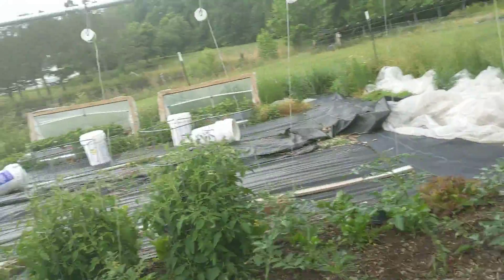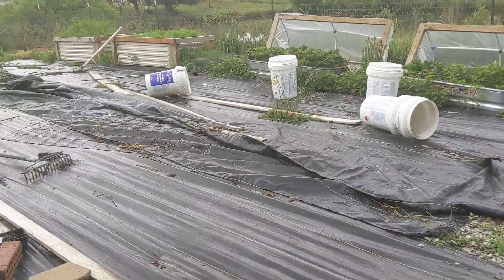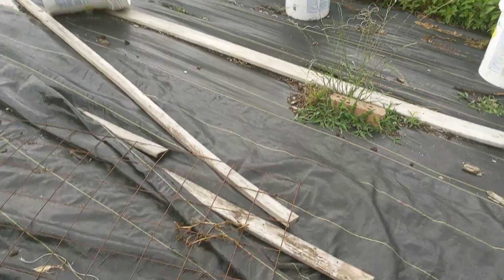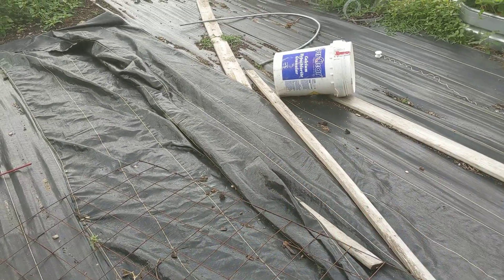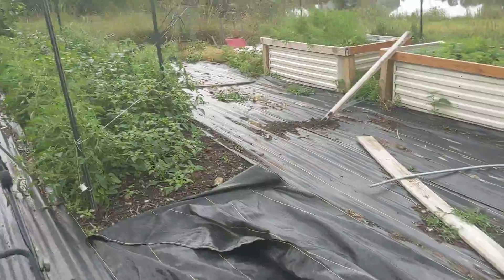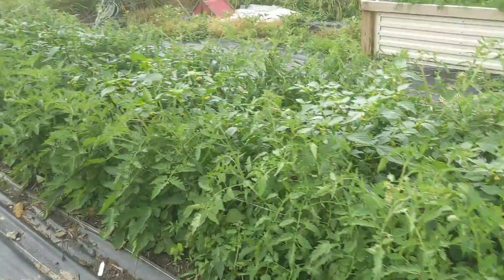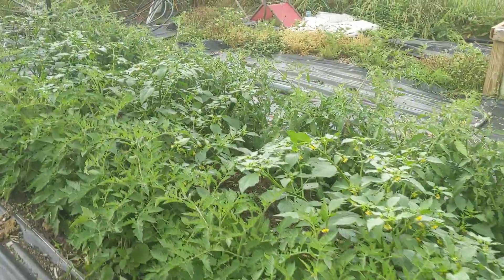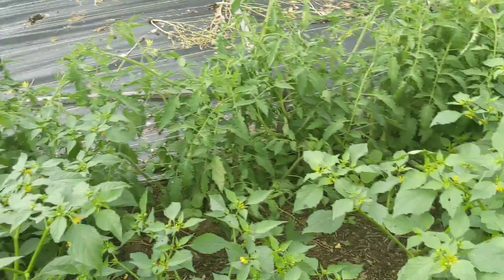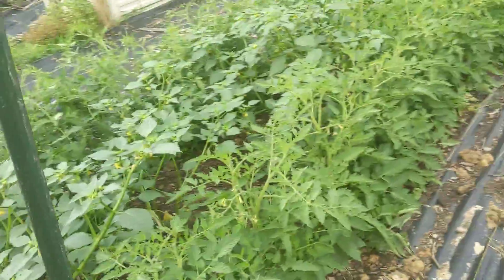In my third bed, half of it is currently tarped getting prepped for planting — forked, composted, and then tarped to smother some weeds before planting. This bed is my Amish paste and San Marzano tomatoes, and then I have tomatillos in the center doing Florida weave trellising.